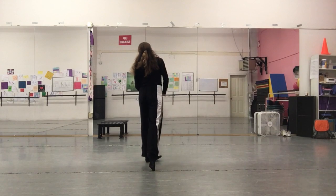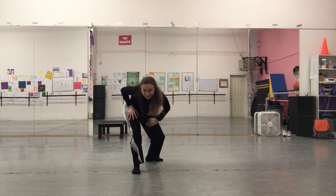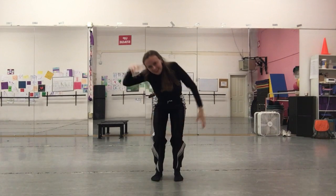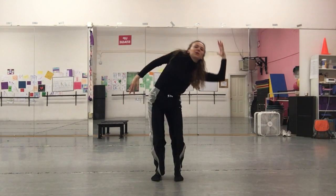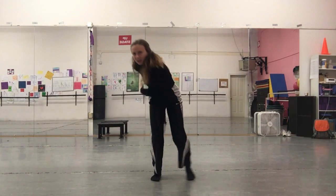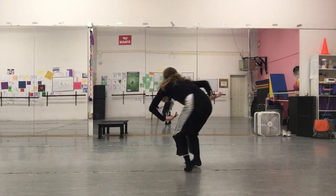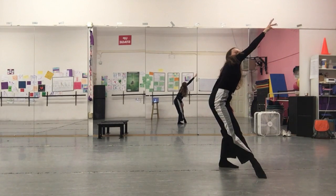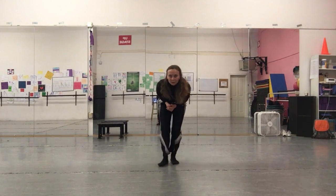One, two, three — around. Up, up, down. Twist and twist. Drop, circle, and twist. Low chaine, reach, and in, scurry back.